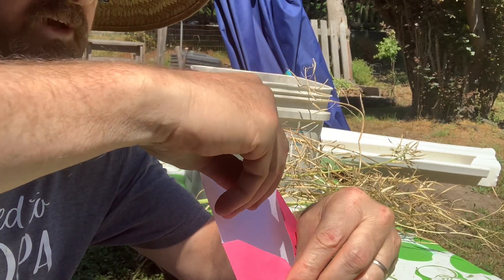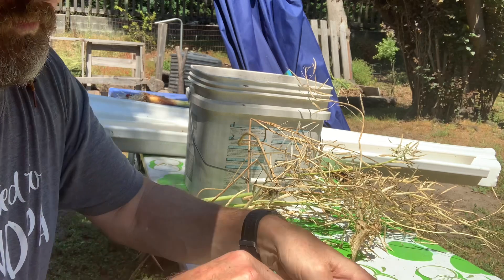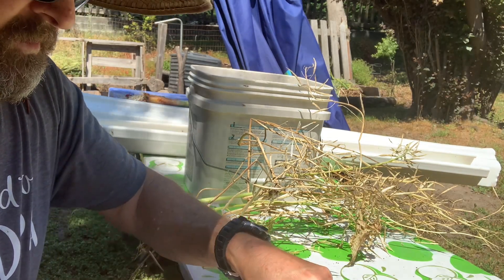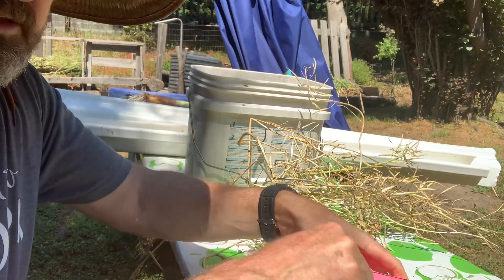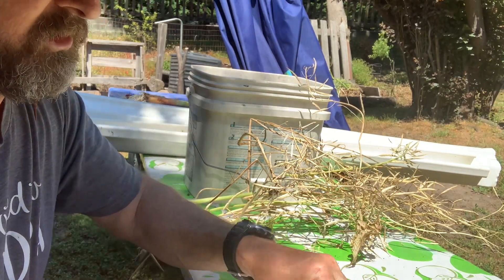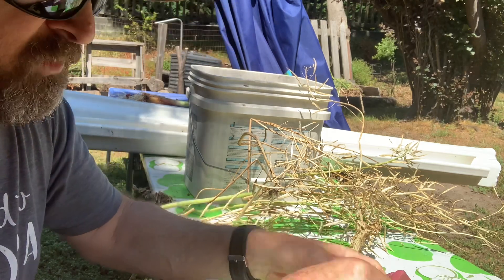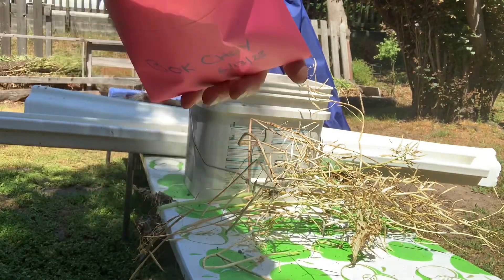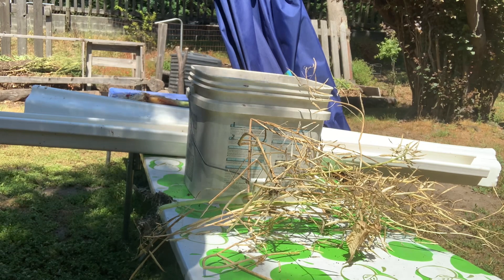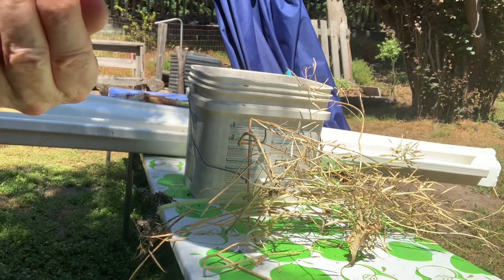See, all the seeds are just kind of falling out. And then I just have the husk left over. So I'm just crunching them up. I probably already have more seeds than I'm ever going to use, but I can give them away to friends and family and store them for next year.